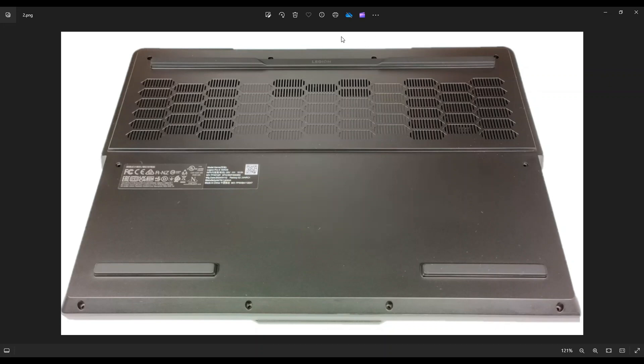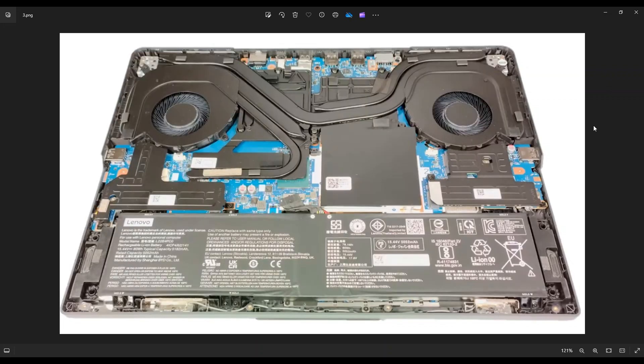Go nice and slow but firm. Don't put the pry tool too far in — you could damage some internal components. Be nice and firm, go all the way around. If you get stuck in one section, just leave it, go around to the other side and continue from the other direction. After you get your bottom case off, this is what we're looking at for the inside of your computer.